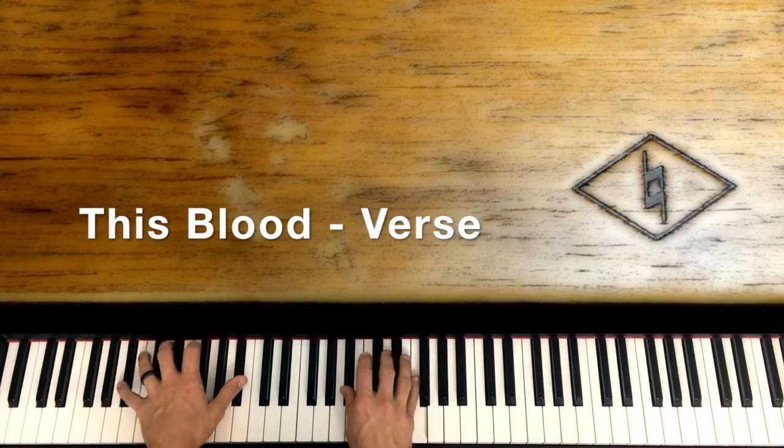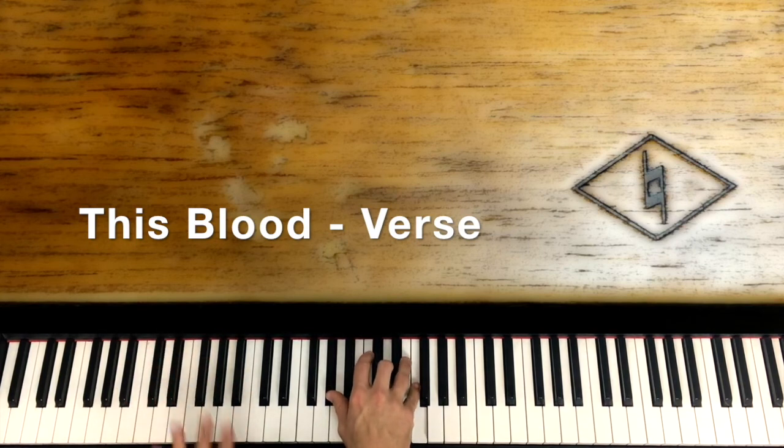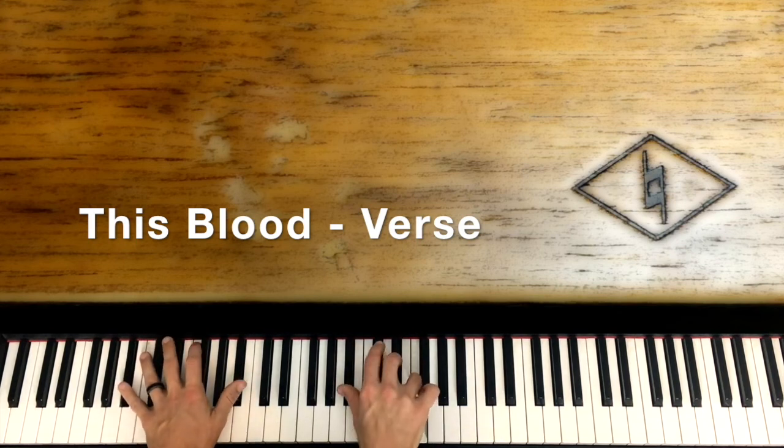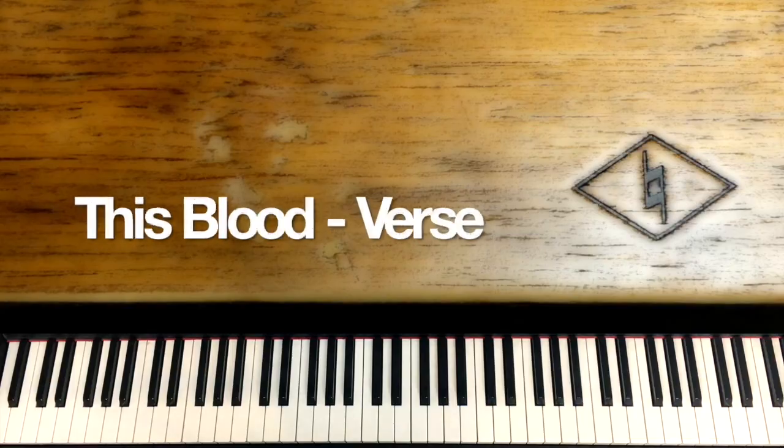So you see how I did that at the end — I just hit a normal B flat: B flat, D, and F. Then I stop on the B flat 7, just drop the thumb down to A flat and play A flat, D, and F. That gets you into the chorus. That is the only difference between those two verses — that little ending thing. You could probably get away with playing it the same on both verses, but I chose not to. That is it for the verses on 'This Blood.' We'll see you at the next lesson where we go over the first chorus. Thanks so much for watching.